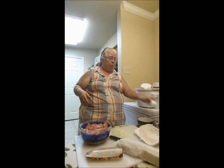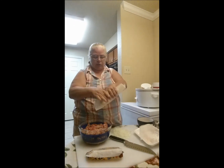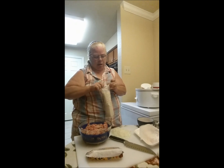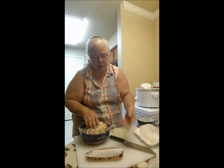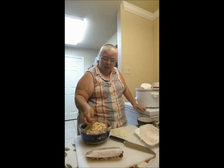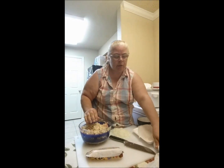Everything else goes in the bowl. These are the crackers — about half a sleeve — and I just broke them up in the sleeve with my hands. I know a lot of people use breadcrumbs or bread soaked in milk for moisture, but if you cook this right, I never have a problem with moisture in my meatloaf. Just make sure there are no big pieces of cracker in here. I'm going to throw in two eggs.